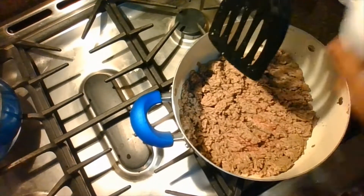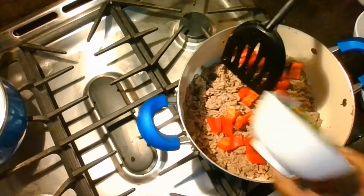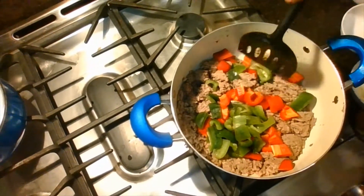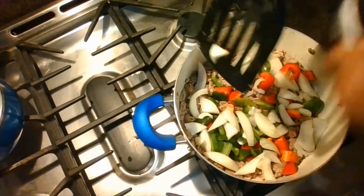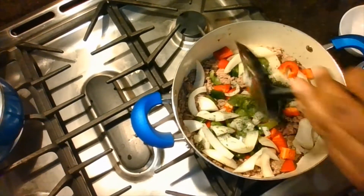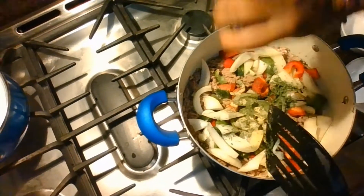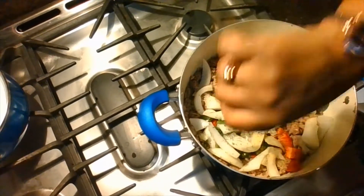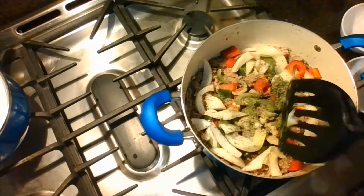Now we're going to put in the red peppers, then the green peppers — chop that green pepper a little smaller. Then we're going to put the onions in, put the parsley, and of course the adobo and pepper. I like lots of pepper, everyone. We're going to let this cook a little while, maybe about five more minutes, and then we're going to add in the beans.